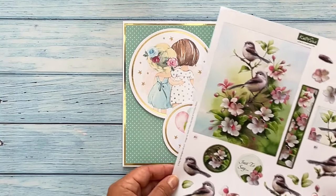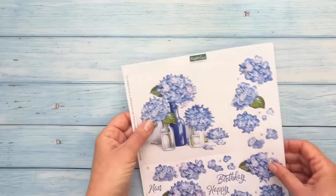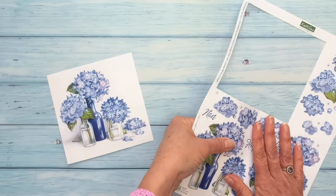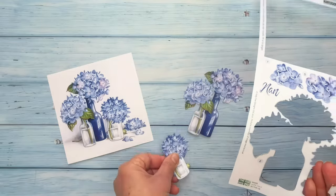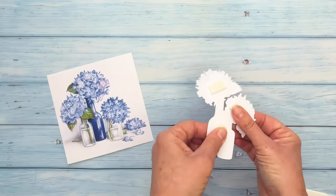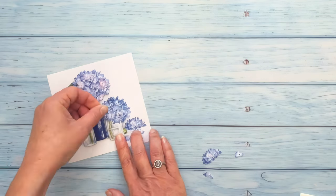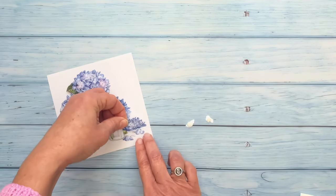You can also use decoupage on your card front and we have a separate video for this. A 3D decoupage sheet is perfect for creating a quick card. Start by removing the main image labelled number 1 from the sheet. Next remove any piece labelled number 2 — most decoupage sheets have all the pieces numbered. Turn the pieces over, add foam pads to the back, remove the backing from the foam pads, then attach on top of the main image. You could always use silicone glue instead of foam pads. Make sure you use small foam pads on any of the smaller pieces.